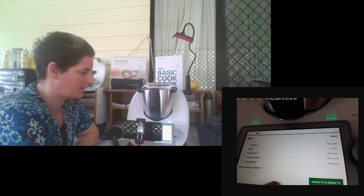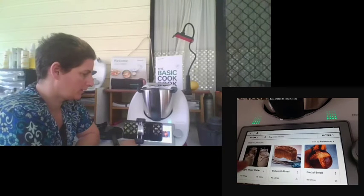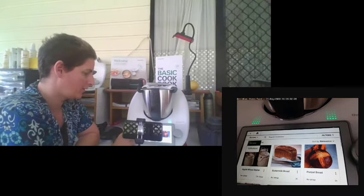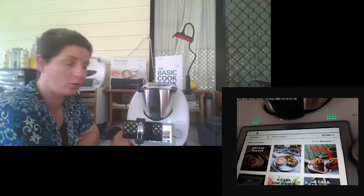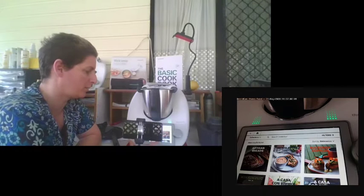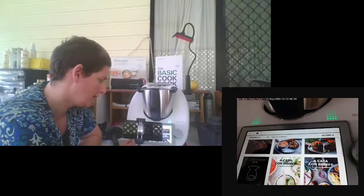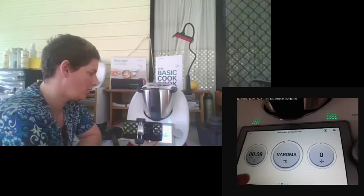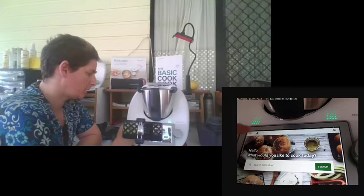That's how you search with filters — click on show results and it brings up all your results. If you change to collections, you'll notice there are over 4,000 cookbooks available, though some titles may not all be in English. That's the easiest way to search. Then go back to home.